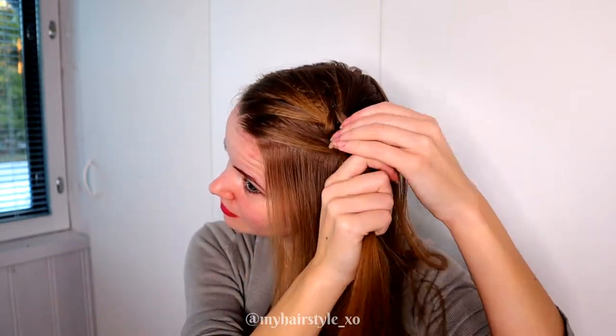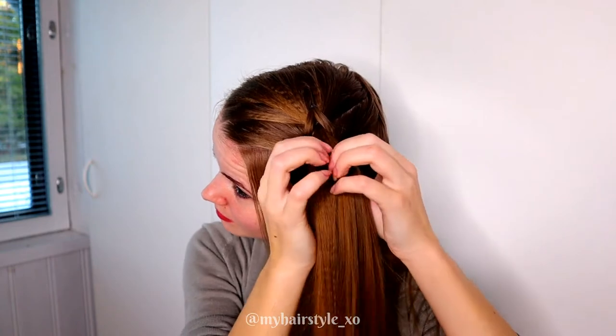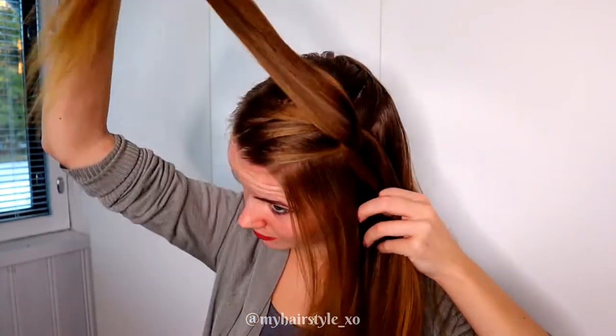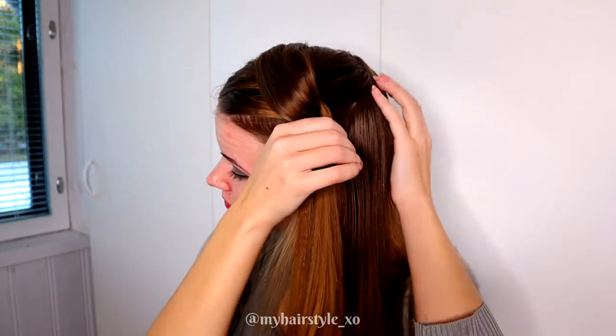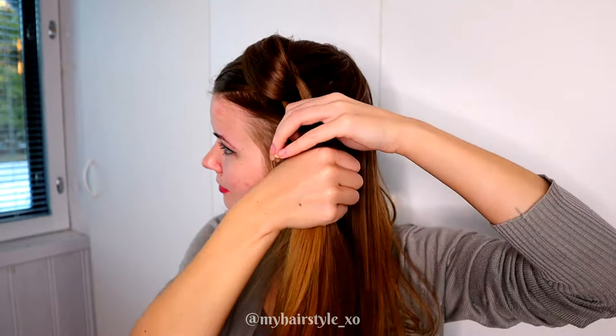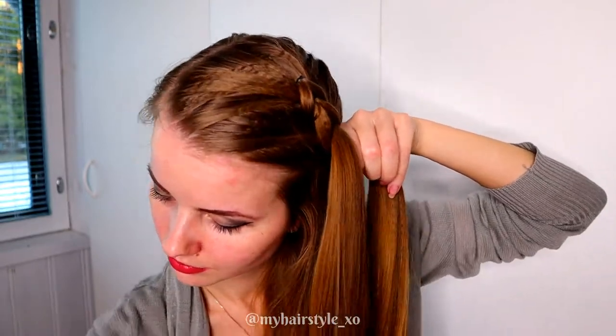Take again the previous strand, split it in two and pull the strand below between the strands, then add some hair and tie the strand with an elastic.